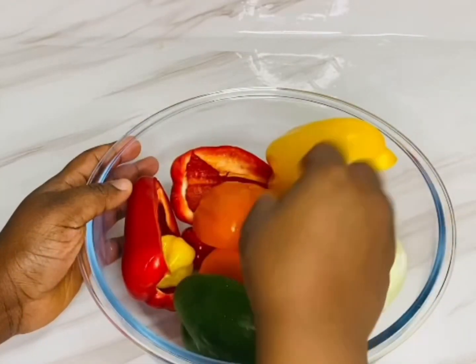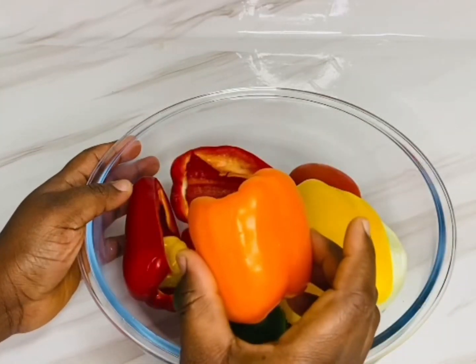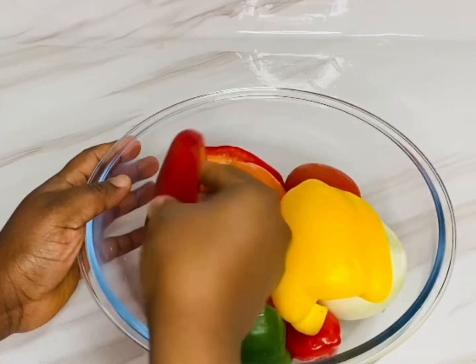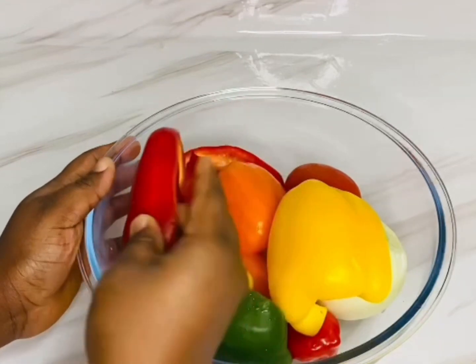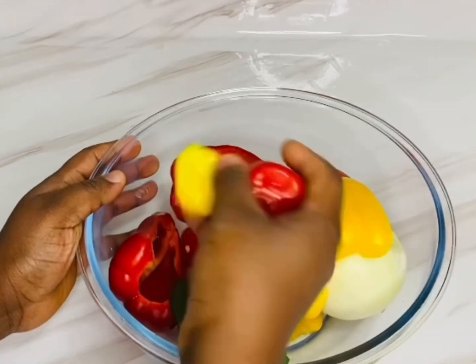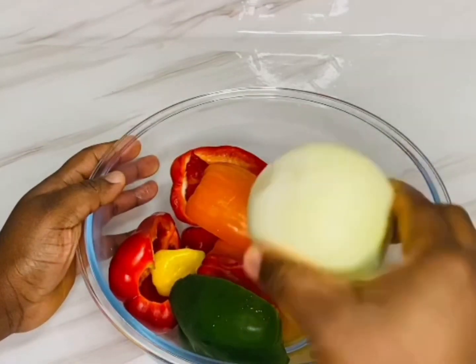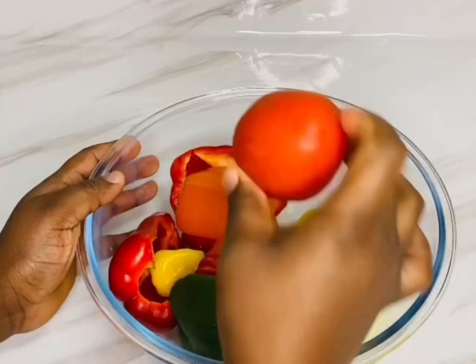While the fish is baking, let's get the other ingredients ready. I'm gonna be using some green bell pepper, yellow, orange, and red — all together — and I'll be using three to four scotch bonnets, and some onions and some tomatoes.